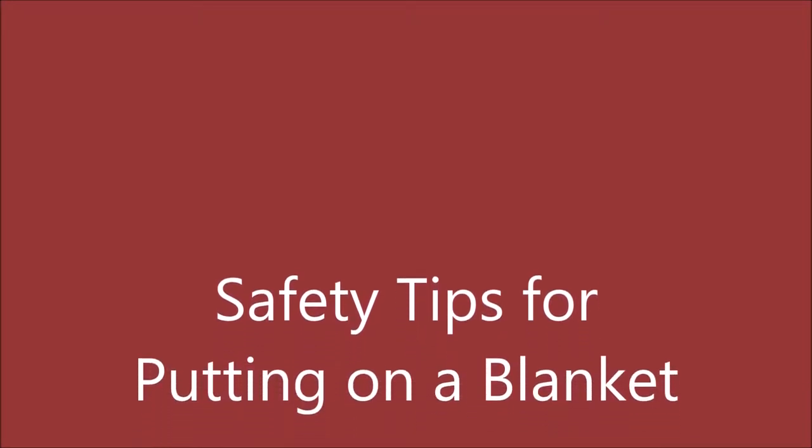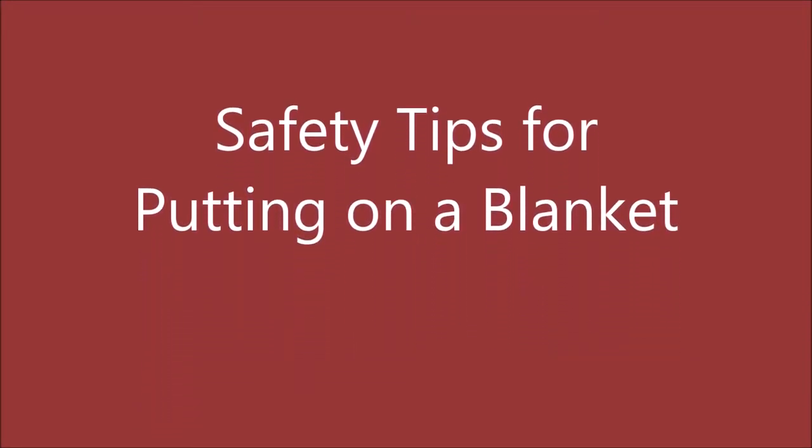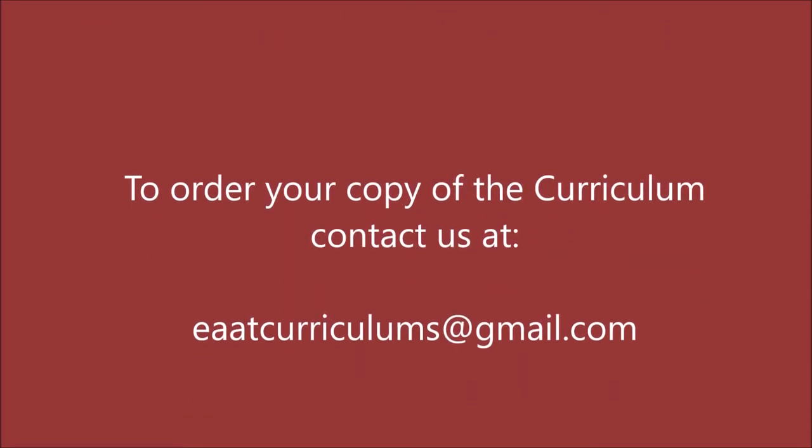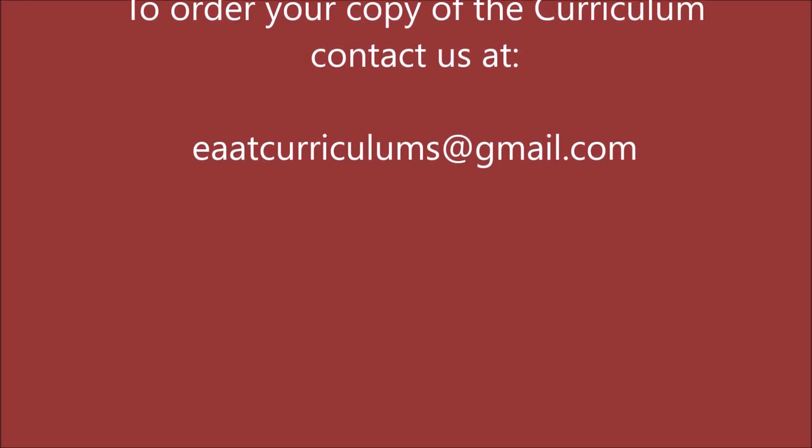Some safety tips for when putting on a blanket: make sure you don't walk or stand behind the horse, don't go under the horse, and make sure to squat and not kneel at all times. Take care.